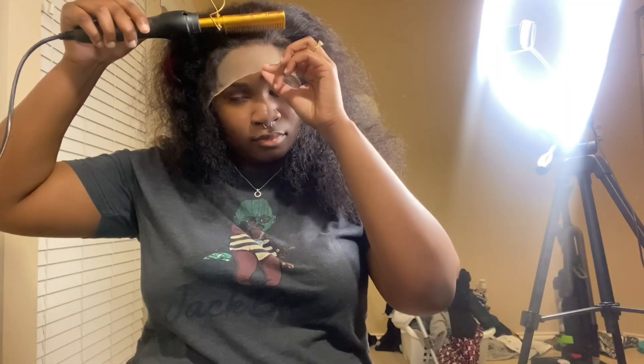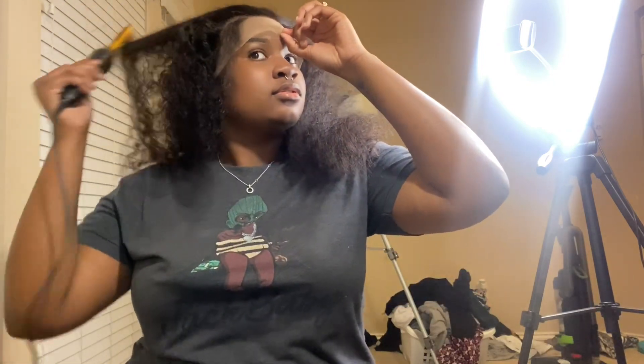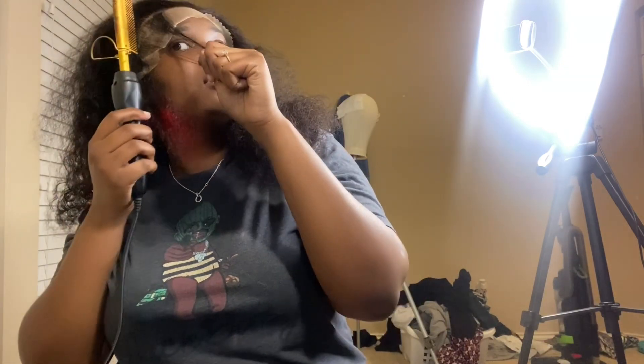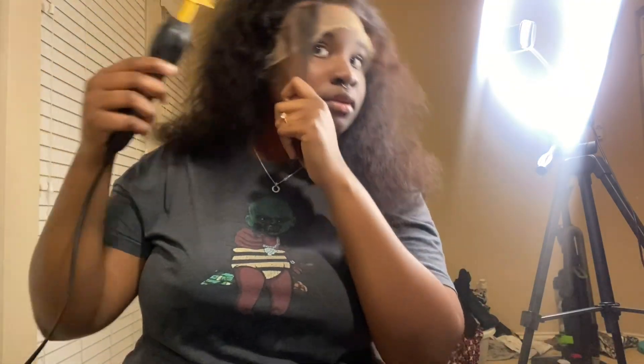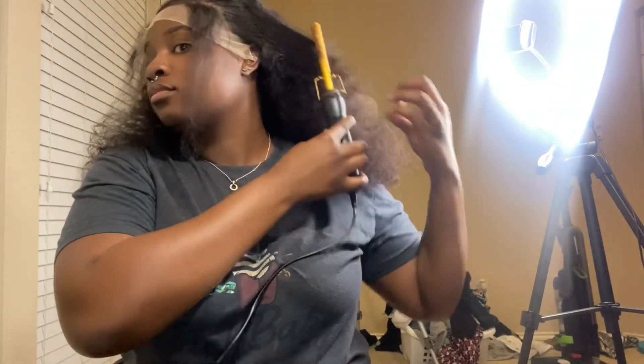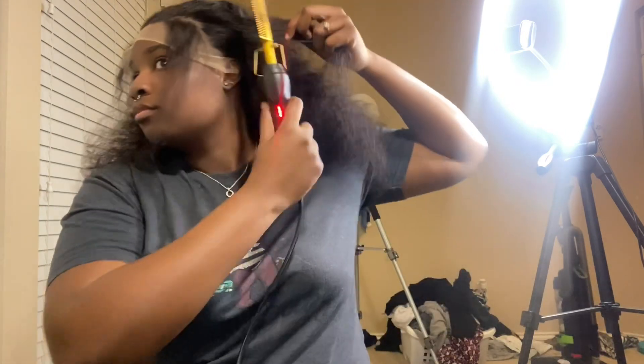I just cut the sides off and you can see how nice it fits. I pulled the edges out — I could have plucked some more. This is actually my first time fully installing a full lace wig. I usually just do reinstalls, so this is really my first time doing a full lace from scratch.